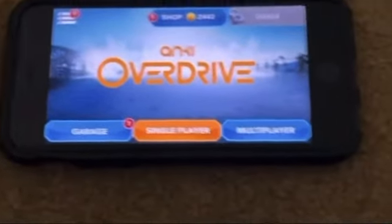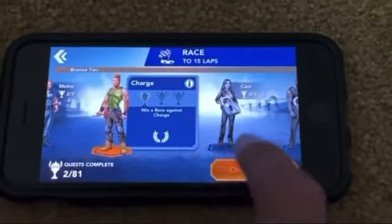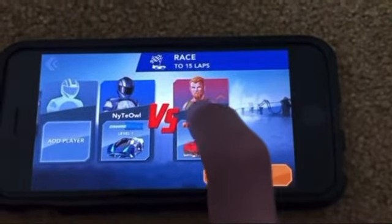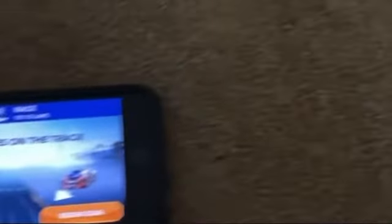Setting up the game is also very easy. Simply choose which mode you're going to play — in this case single player — and then select the vehicles that you'll be using. Then, once you are ready, put your cars on the starting line, and they'll scan the track that you've just built. After they're done scanning, you'll be all ready to race.